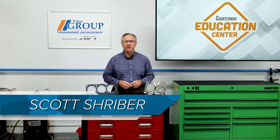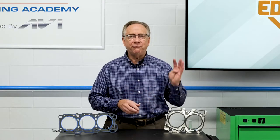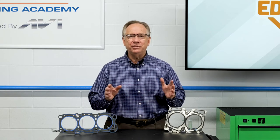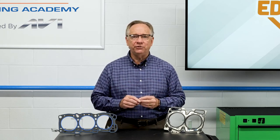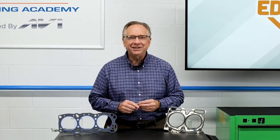Hello, welcome to today's video. Today we are going to dive into the subject of head gaskets. While we will look at four different types of gaskets, we will also look into other things that you can suggest or provide to your customer so the replacement of these gaskets goes smoothly. Let's get started.